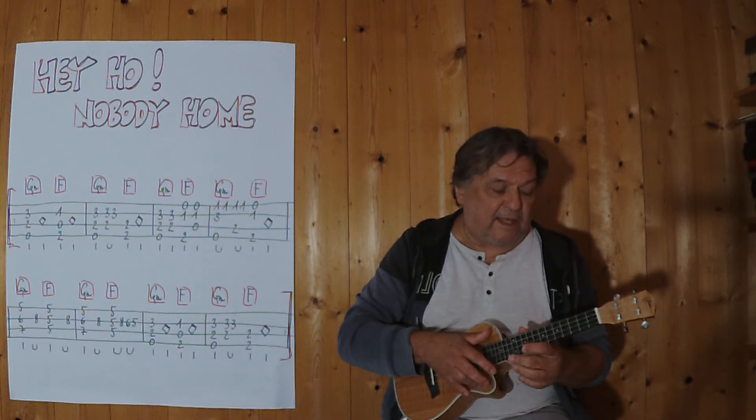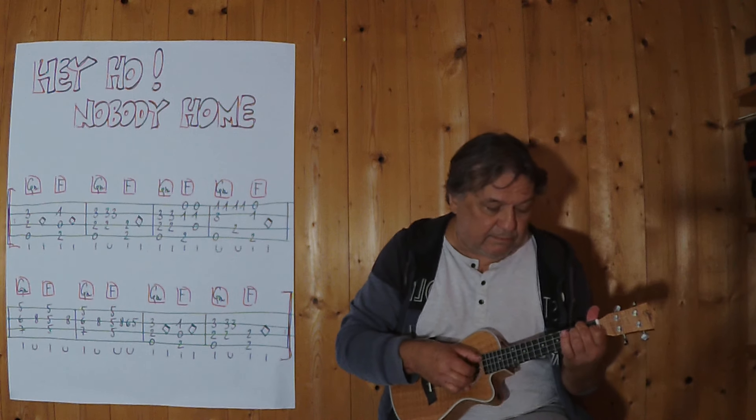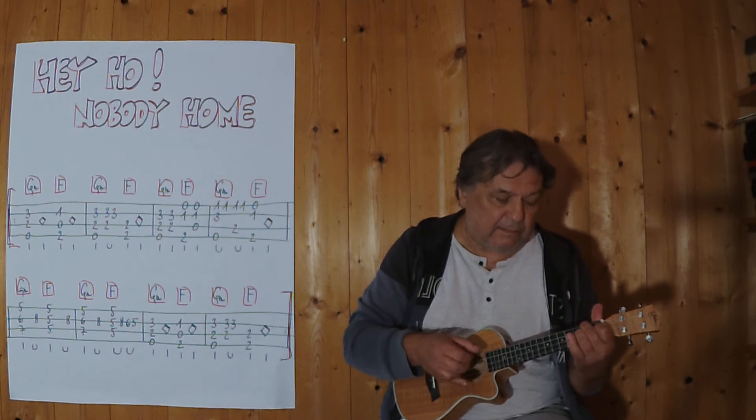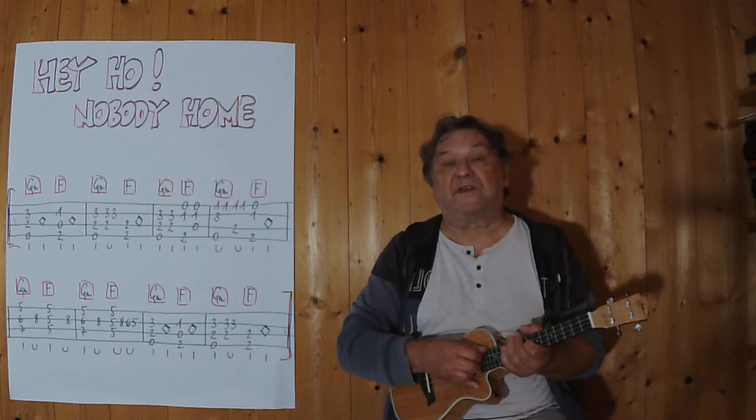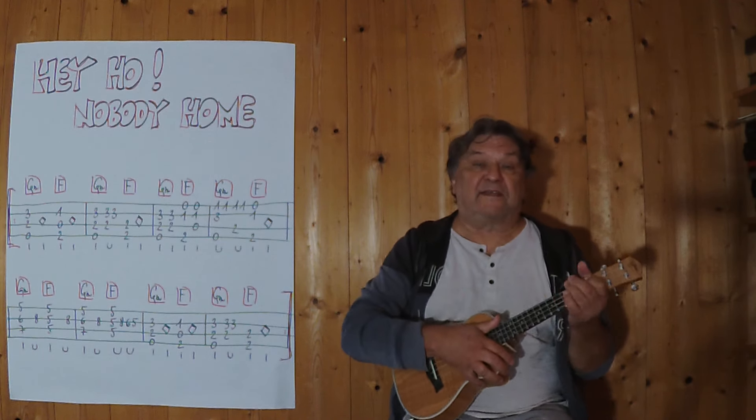Three, four... and then I play the first four together from the beginning, and then this here — also the complete first line.